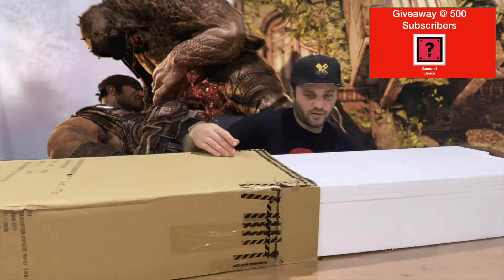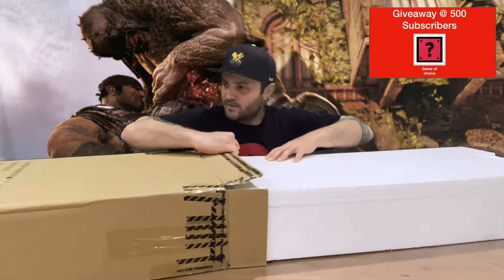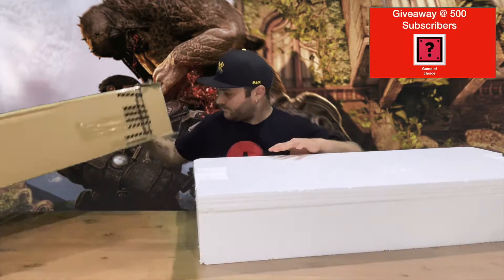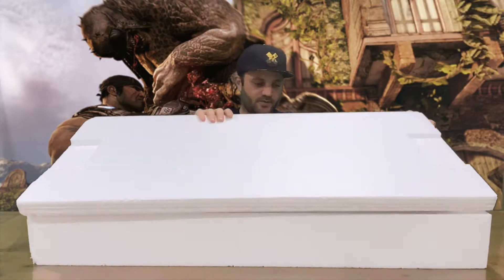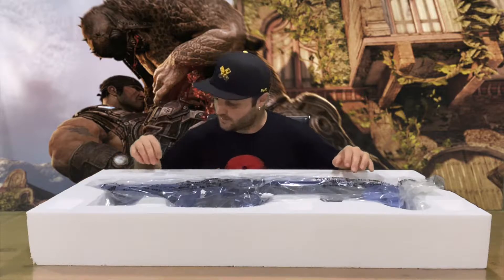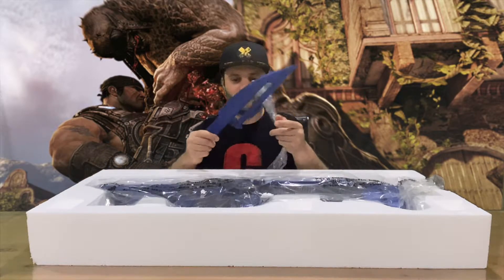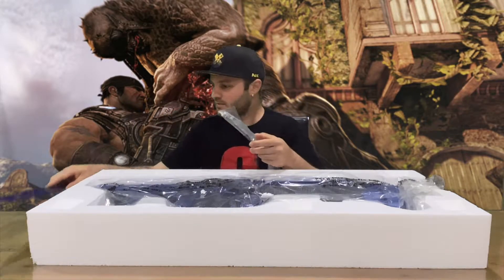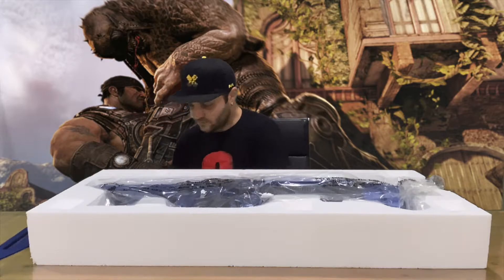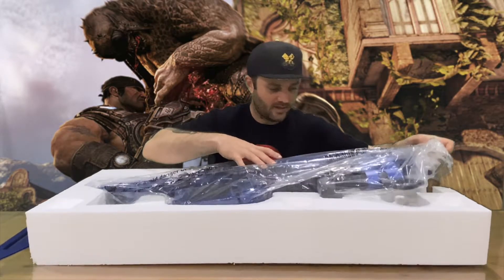I enjoyed playing through Gears of War 5 — did the campaign co-op. So it comes inside foam, and then a couple of pieces here. We've got an additional knife there that'll clip on somewhere, so we'll try and work out how to put that on. Here's our Lancer.